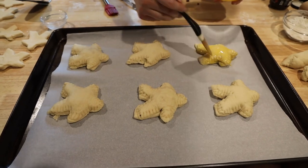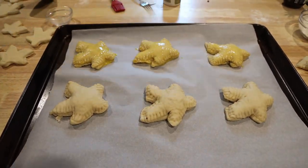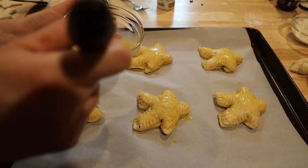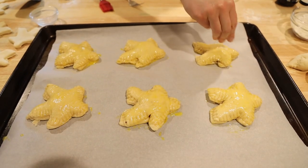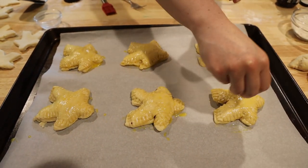Mix one egg yolk and a teaspoon of water in a small bowl, and brush that mixture over the pretzels — get them nice and covered. This will give them that beautiful golden brown color. While they're still wet, sprinkle them liberally with pretzel salt — as much or as little salt as you want.